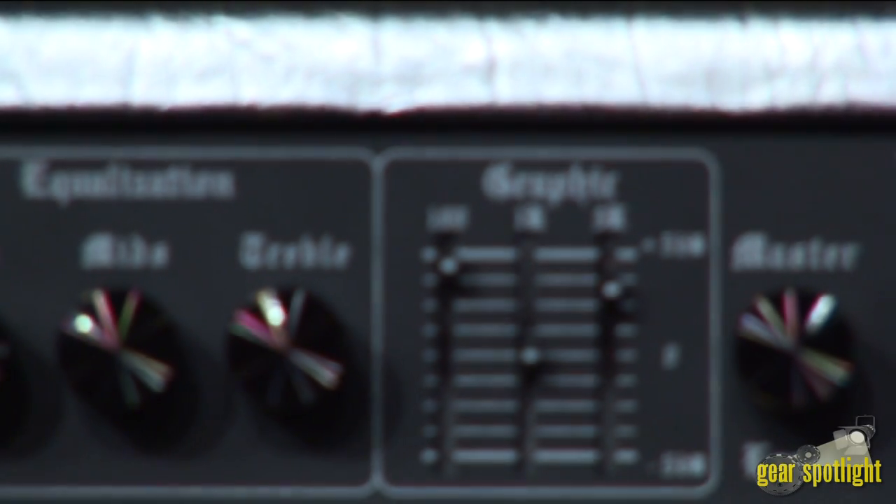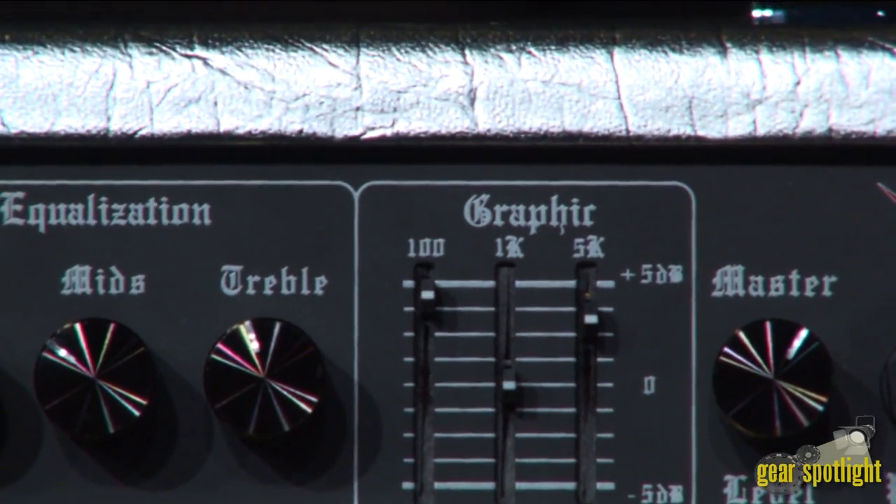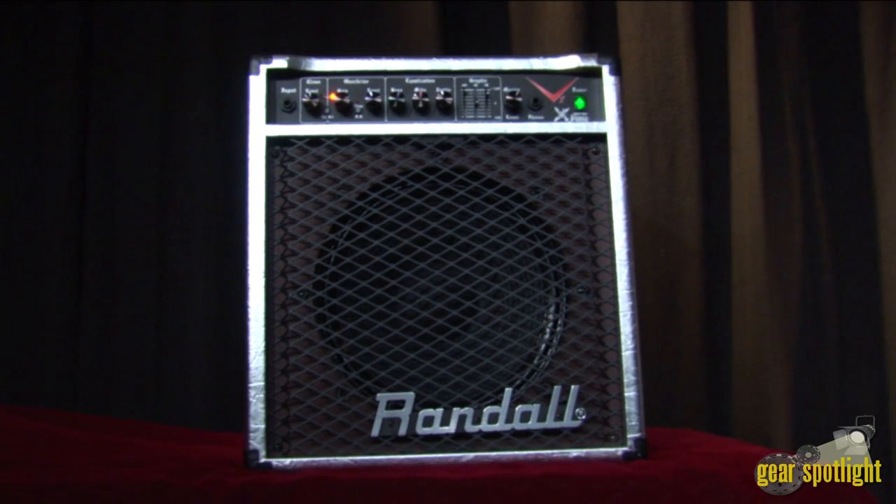It also features a three-band graphic EQ, a series EFX loop, a tape/CD input, and the same cosmetics as the V2 Ninja head.